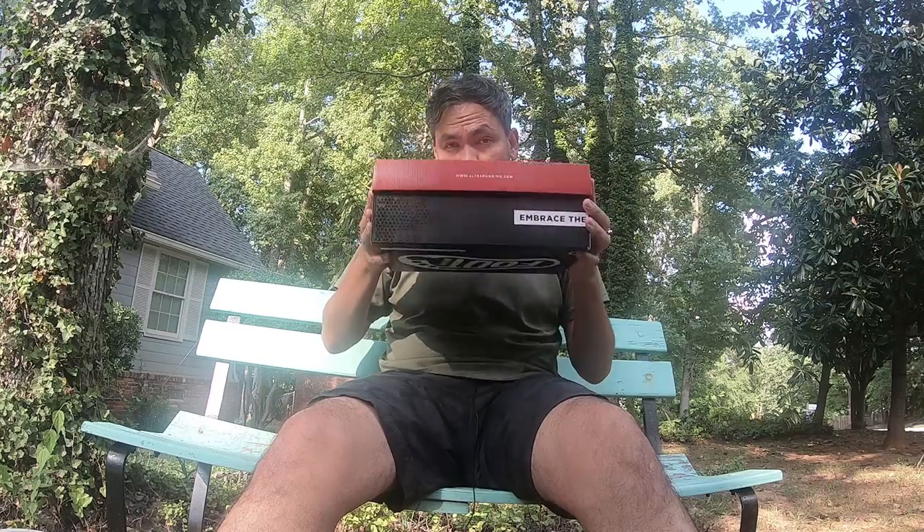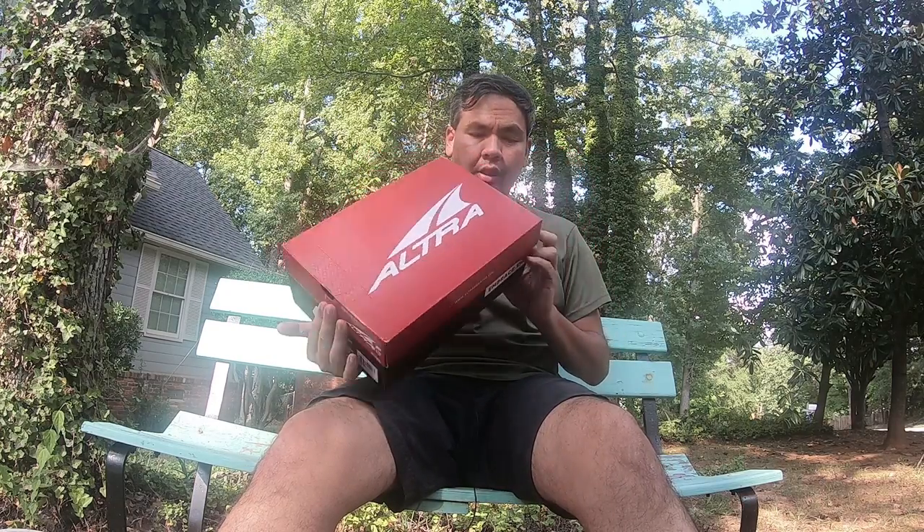Hey guys, welcome back. Today and probably tomorrow I'm going to be testing out a new set of shoes — the Altra Lone Peak 3.5.